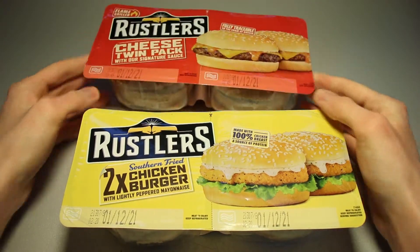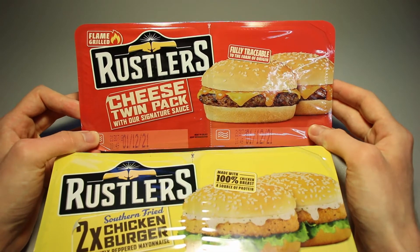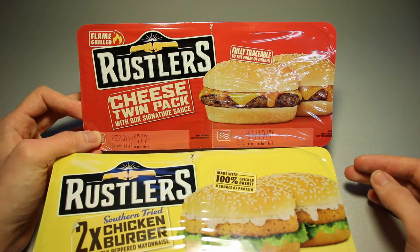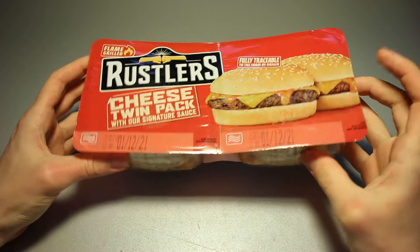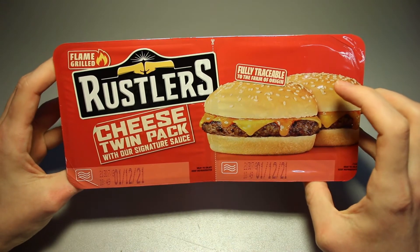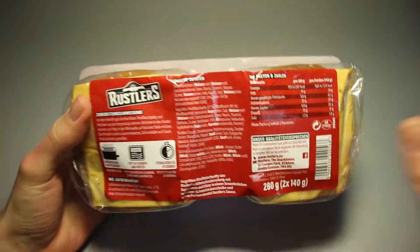We're going to try the Russell's cheese twin pack first and then go into the chicken burger. I put the other one in the refrigerator for a minute or two until we've packed up and consumed this one. Let's take a quick look at the Zubereitungsanweisung — pause if you want to read that.